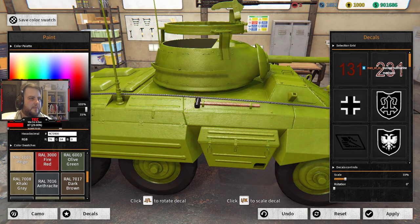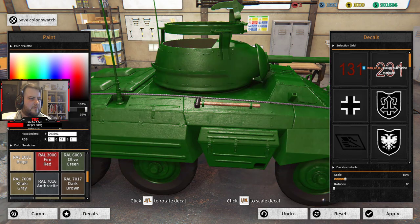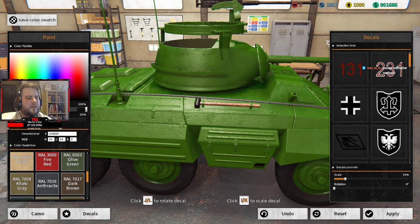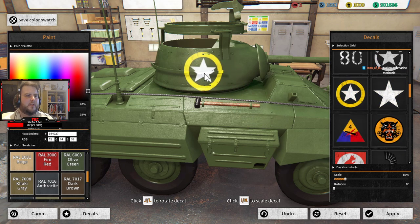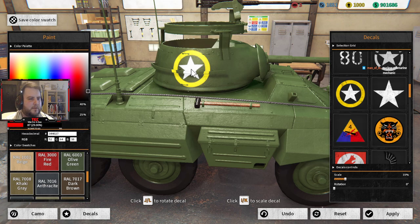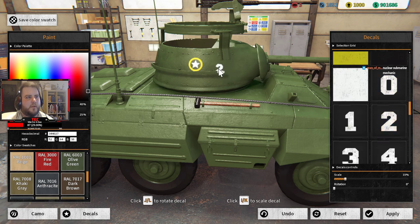I think we'll go for another green. The problem is it paints the wheels too — it's a little bit brighter, isn't it. Let's just turn it down a bit. We could put German markings on it — I think that'll be a good idea. Scale, nope. Nice — and just put a two there too.